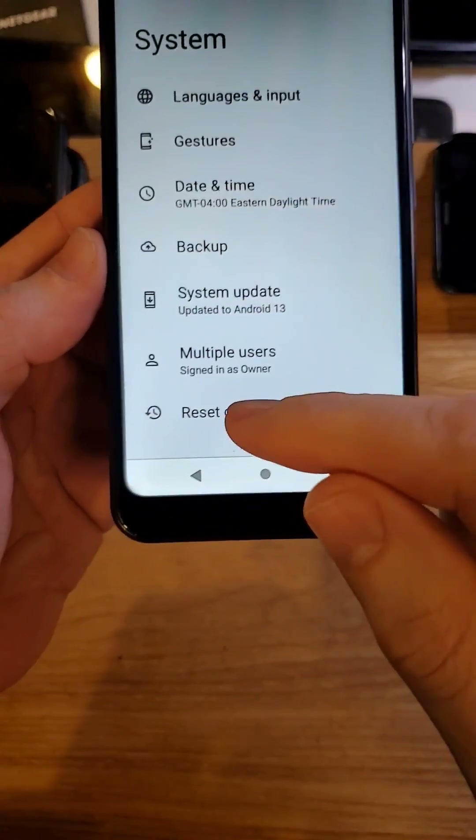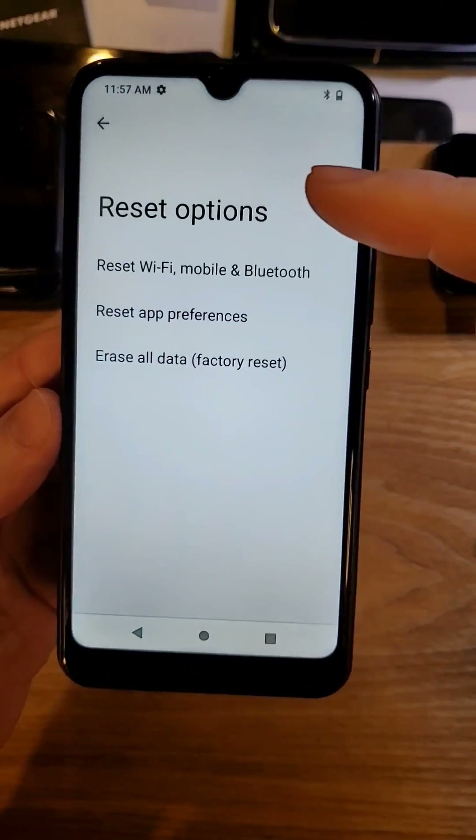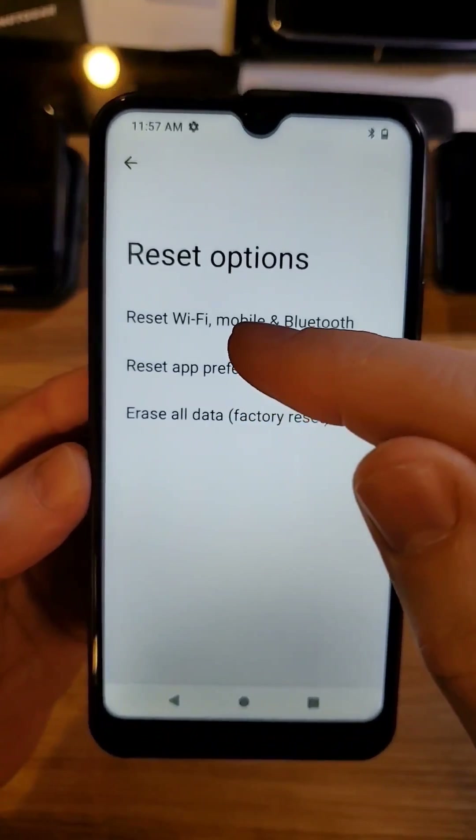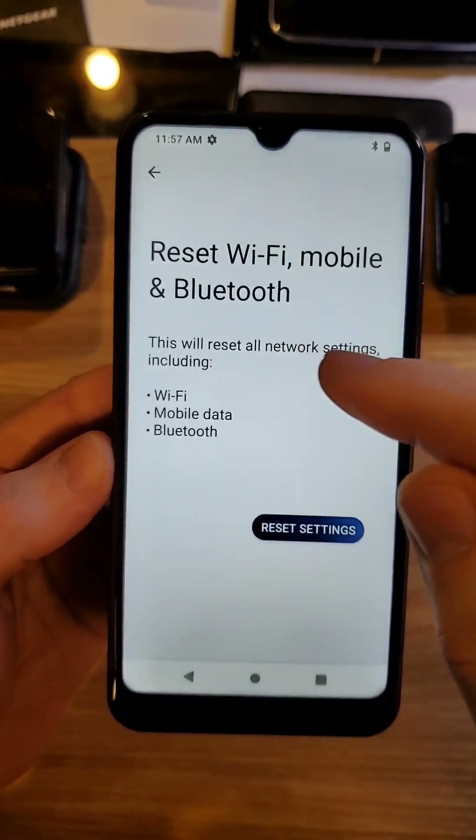At System, we're going to touch Reset Options. Now be very careful not to touch Erase All Data. We only want to reset Wi-Fi, Mobile, and Bluetooth. Touch that once.